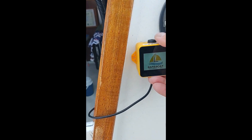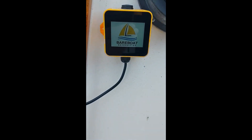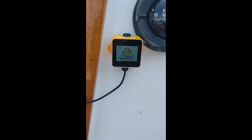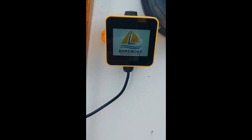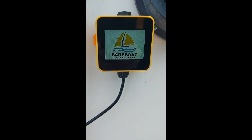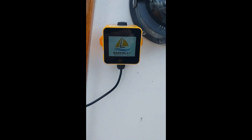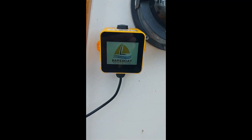That's the scoop on that. If you have any questions, I'm not going to be able to answer a lot of technical questions, but you can certainly contact BBN — Bear Boat Necessities — and they'll give you the scoop on how this thing works. It's pretty cool, pretty simple to install.